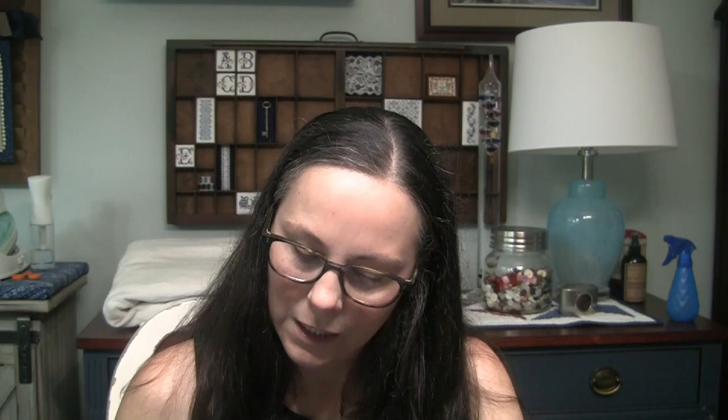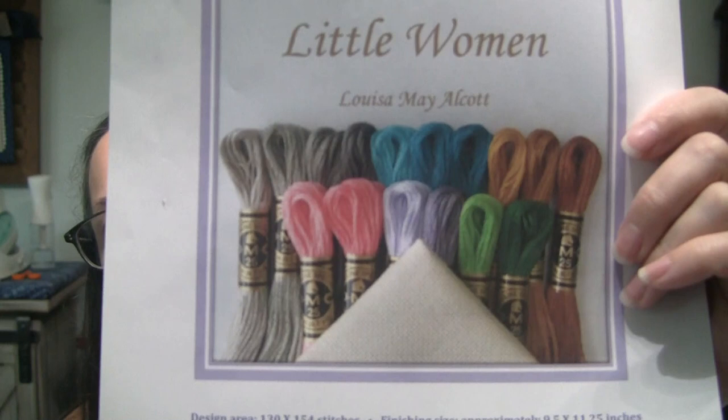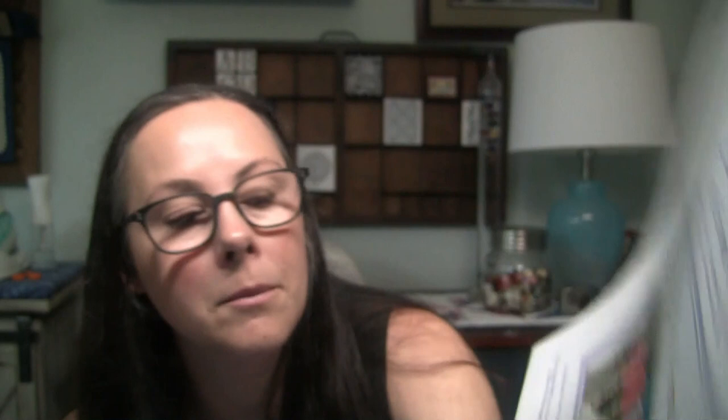Now for plans. In a few days, Little Women from Stitching Book Club will start. You can see the color palette of the floss — I had a few colors I was missing, so I went and bought them yesterday. I still need to figure out what fabric to use; the pattern shows a very pale cream color. It's a large SAL at 130 by 154 stitches, so I need to see if I have a piece of fabric big enough or if I need to dye something. I also have a lot of Christmas-themed stitching I want to do next month, so I'm hoping I can stay on track with this one as the parts come out.